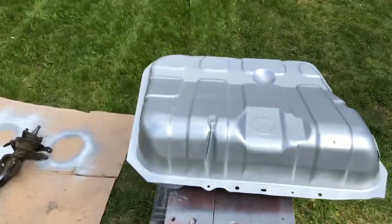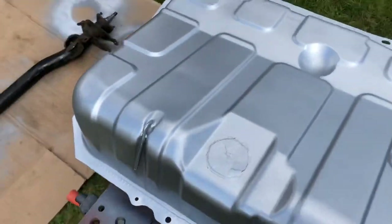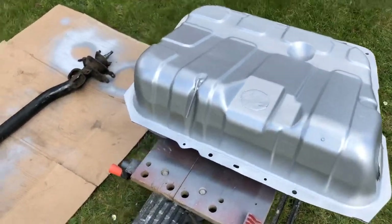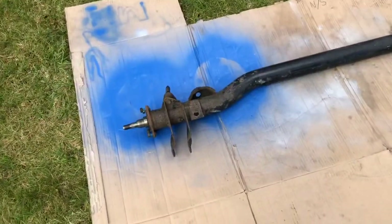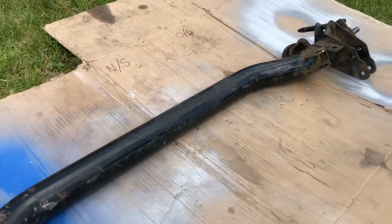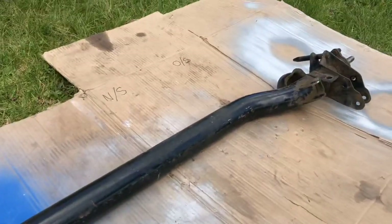All systems go - the top side of the fuel tank is now sprayed. I think that looks wicked, really happy with that. It's only had one coat of silver so far. I'm going to move on to the axle now - I've cleaned it up the other day but I'm going to get on it with the drill with a wire wheel attachment and get it all prepped ready to spray as well.